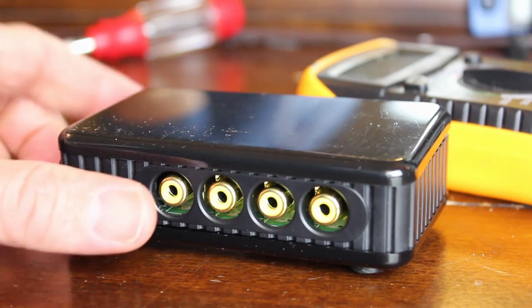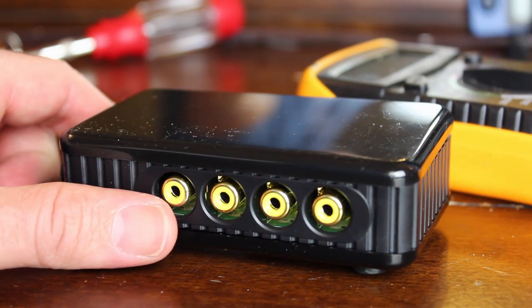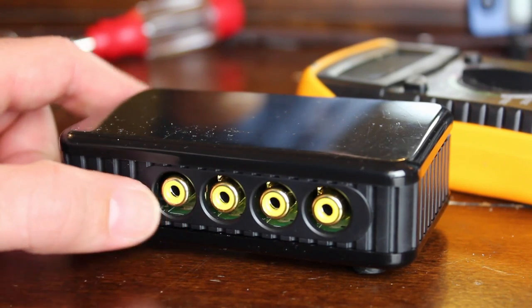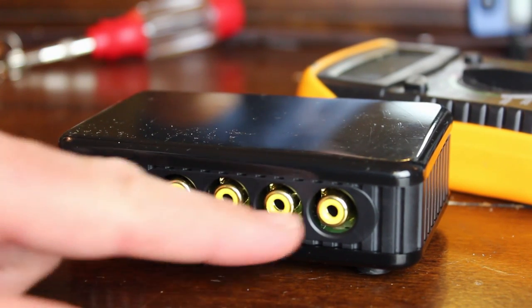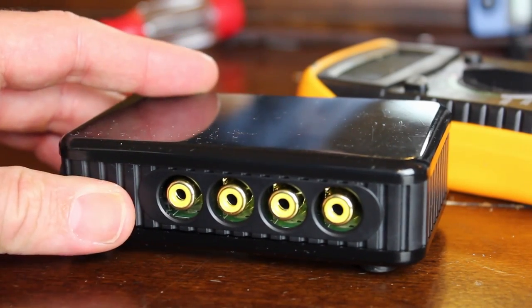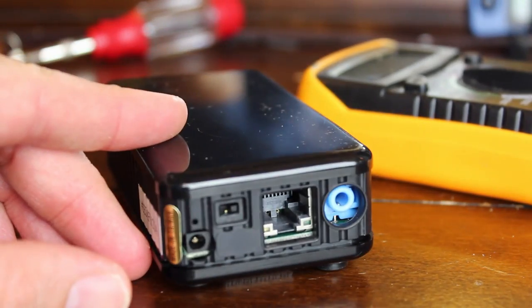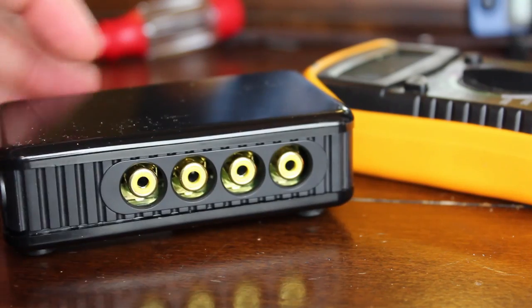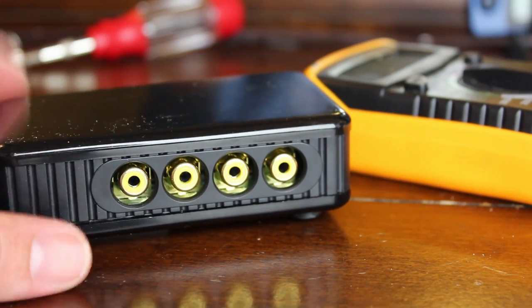This device's model number is 9100A — it's a video camera server. You can hook up to four cameras on the input using RCA component connections. It runs Linux, has a network port, and runs as a web server allowing you to remotely view whatever cameras you plug into it.